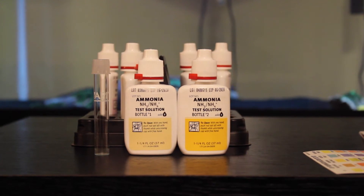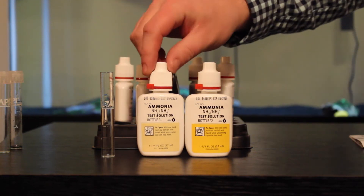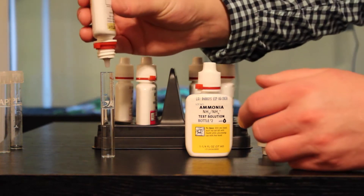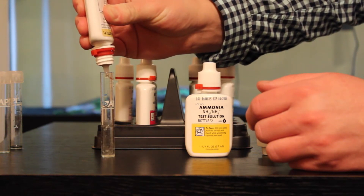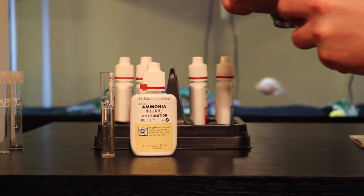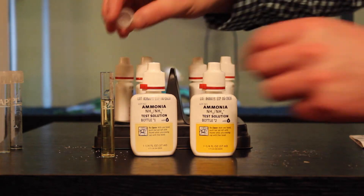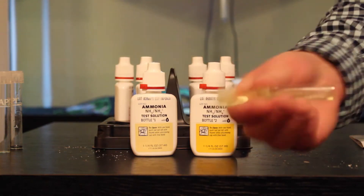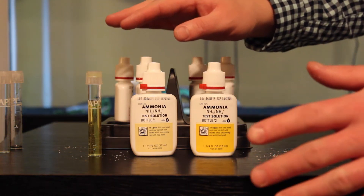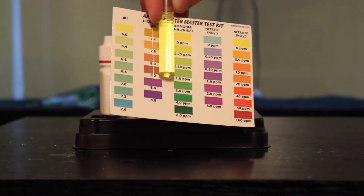So next we're testing for ammonia, and for the ammonia we're going to need two different bottles — ammonia bottle one and bottle two. To start, we've got our water in our vial. We're going to start with the first bottle and do eight drops, then take the second bottle and do the same thing — eight drops. Then we'll put the cap back on and shake it really good for about five seconds. Now for this test, unlike our pH, we have to wait five minutes to get the right color results. So it's been five minutes, and as you can see, we have no ammonia in the tank — it matches up with the color yellow.